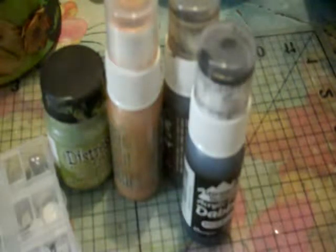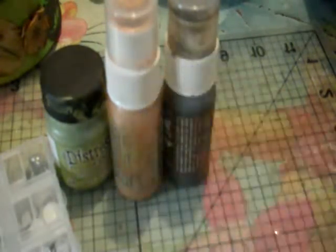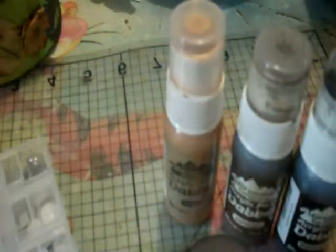It's completed, but first I would like to share the products that I used for the altered box that I made. I used black Dauber paint which is pitch black, Dauber paint in espresso, Dauber paint in gold. I used two types of crackled paint — this one is peeled paint and I also used Pewit, which is a silver color.